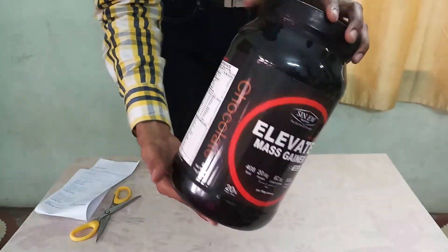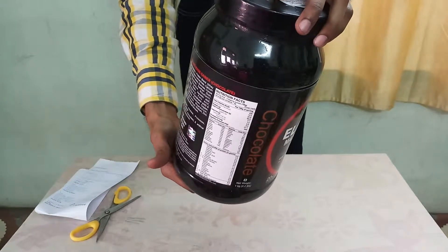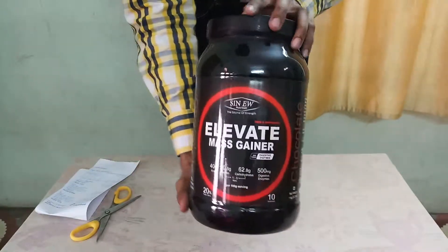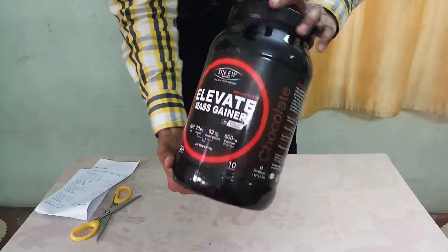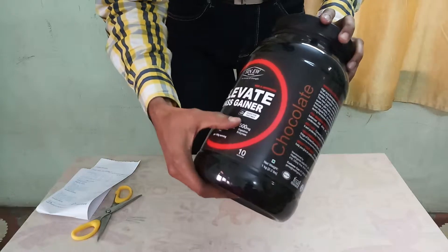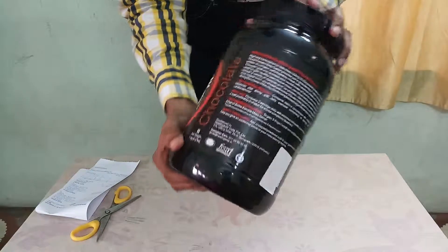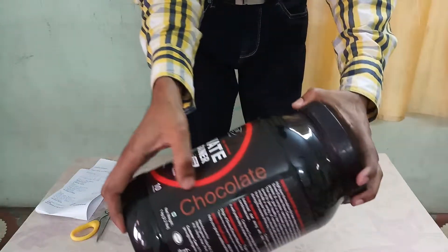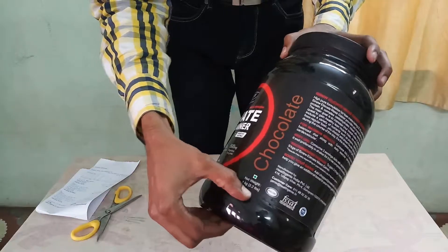This is a 1kg bottle and its MRP is 1349, and I have purchased it from Amazon for Rs. 650. It is a chocolate flavor and has some digestive enzymes added with it, so it's a sports supplement. You can see it's a chocolate flavor and 1kg weight.